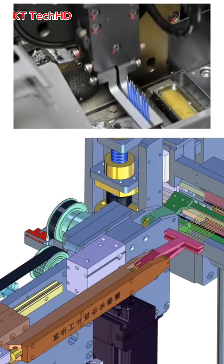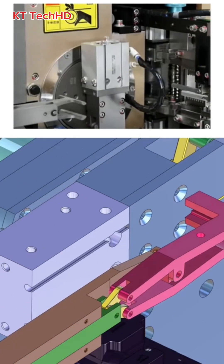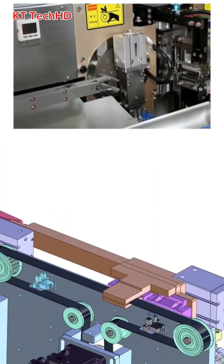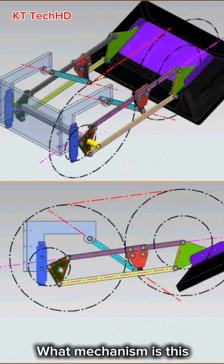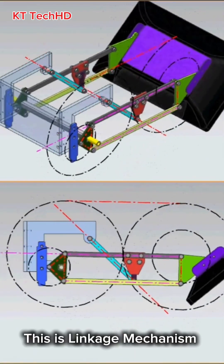What mechanism is this? This is an automation machine. What mechanism is this? This is a linkage mechanism.